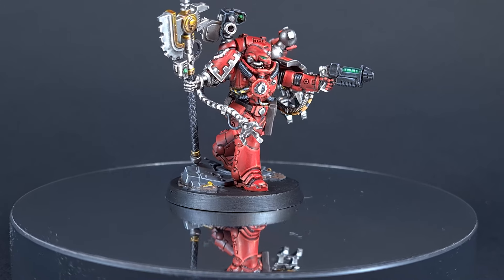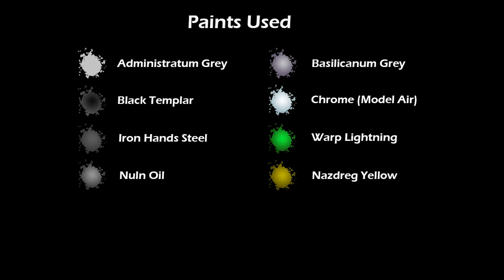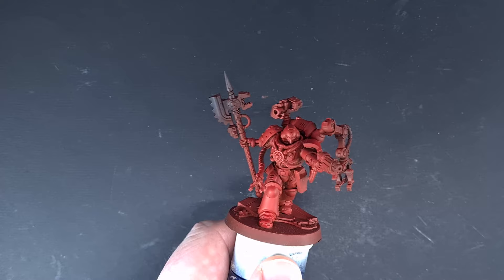Welcome back to The Painting Coach. Today we're painting this brand new Primaris Techmarine — a fantastic model from Games Workshop.